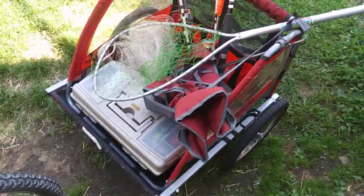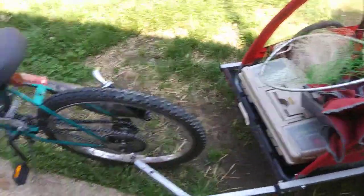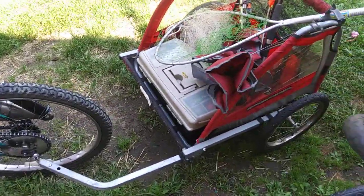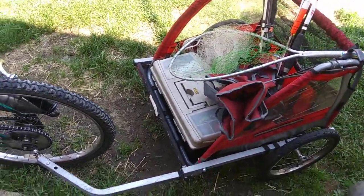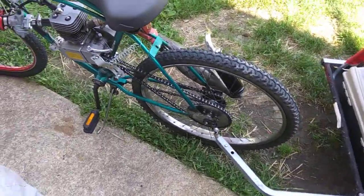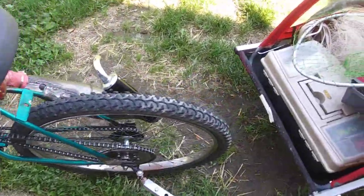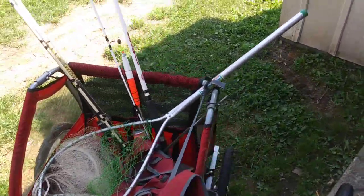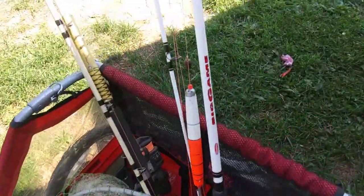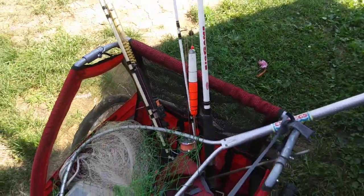For now this works pretty good. The bike pulls it without a problem — just quarter throttle, cruising about 15-20 mph, no issues. Has plenty of power. Got my hundred-pound test fishing line on here — like Spider Wire.